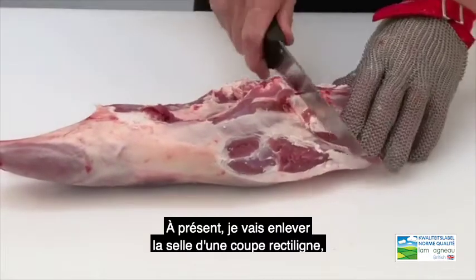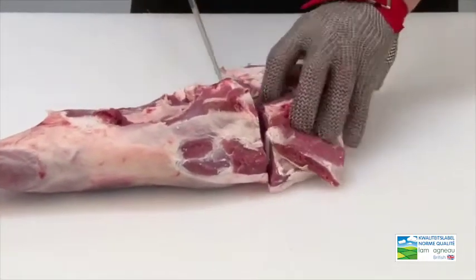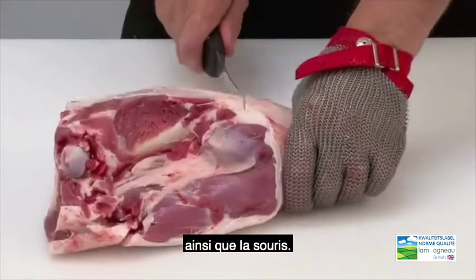What I am now going to do is to remove the rump by a straight cut, and also the shank.